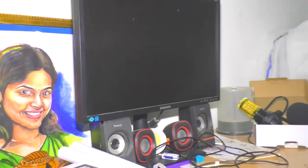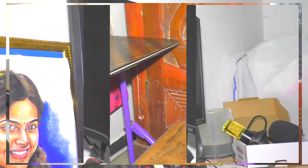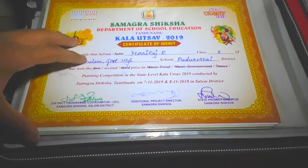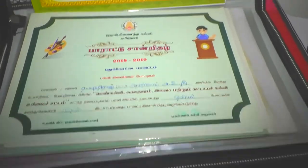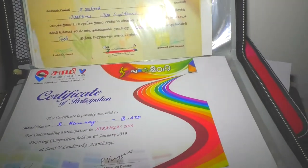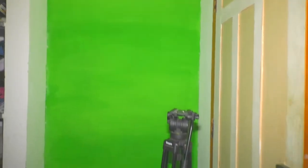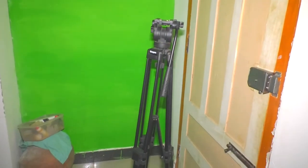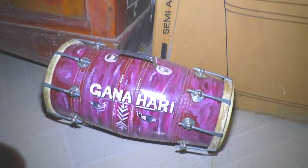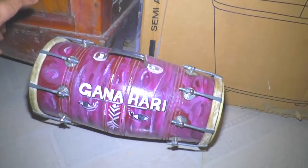We will be able to use the drawing equipment. We will be able to use the Green Screen.